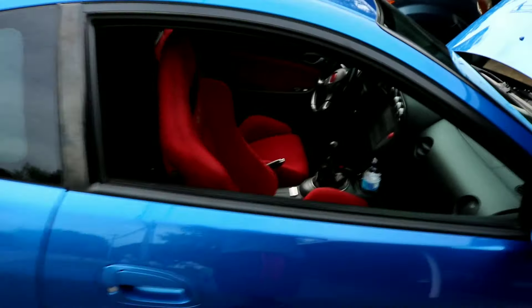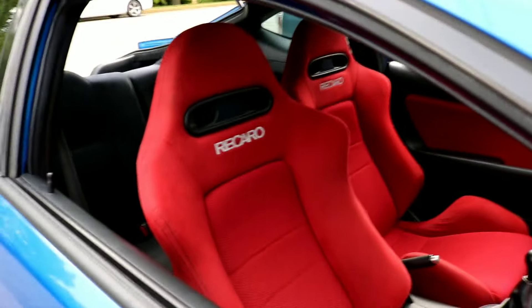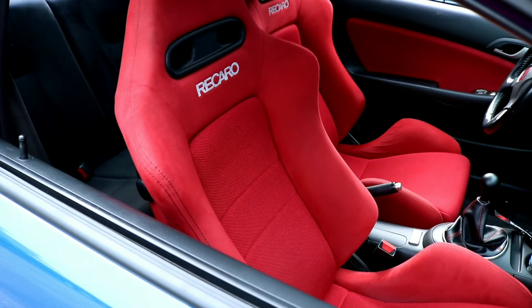Today I'm going to show you how to clean your Recaro seats on your DC5. If you don't have a DC5, you can still use this video to clean your Recaro seats overall. I'll show you the product I use and the procedure — it's pretty simple. First we have to remove the seats out of the vehicle. They're not too dirty but they've never been cleaned before. The Recaro name on them is grayish — it's supposed to be white.